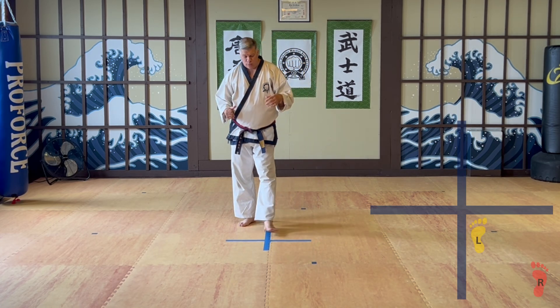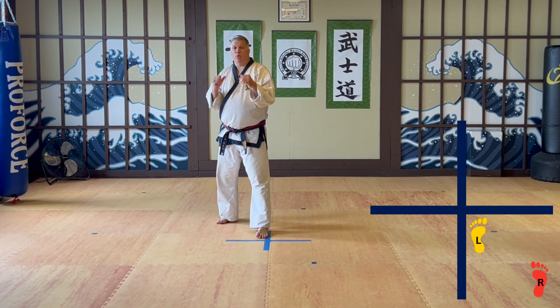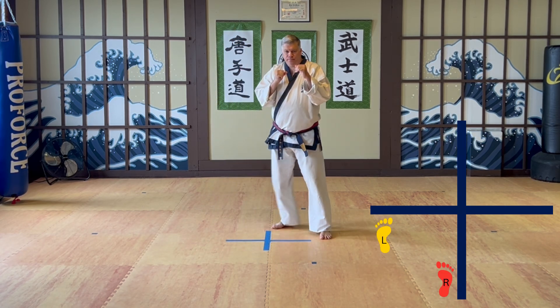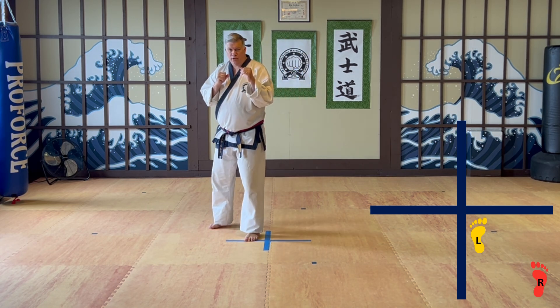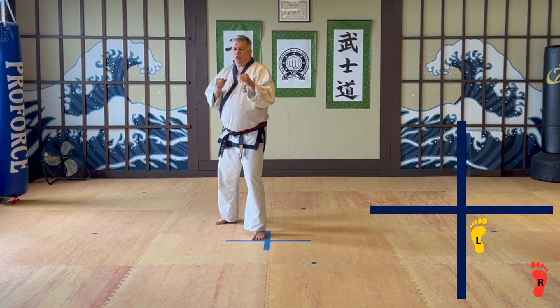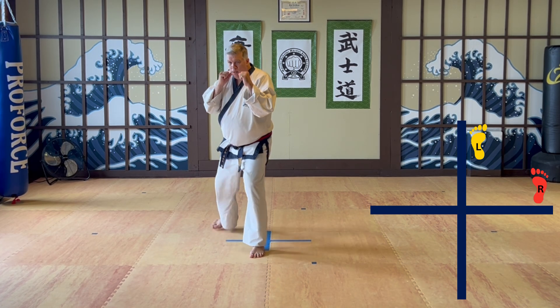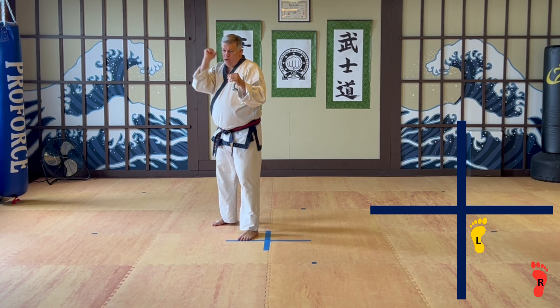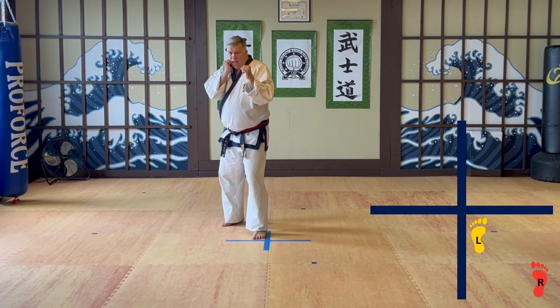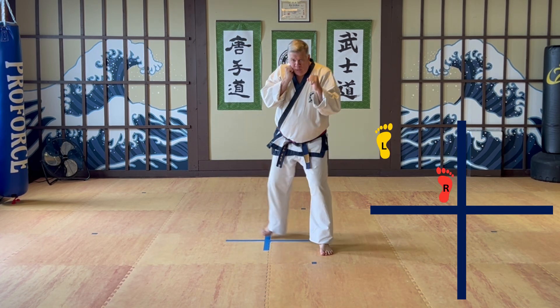I didn't get into the diagonal yet — I will in a moment. Pattern number one is forward, backward. Then side to side. We talked about last week: telephone, microphone, side to side, and then we go diagonal, diagonal. That counts as pattern one.